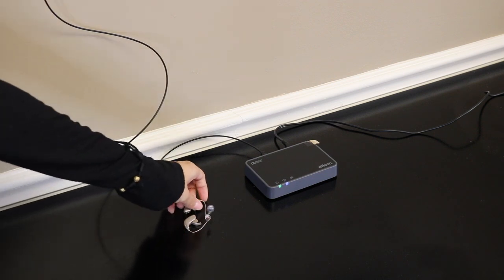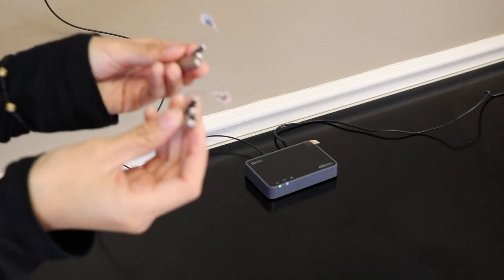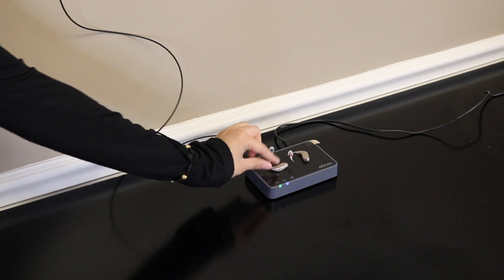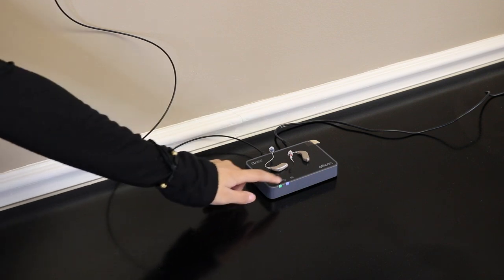The next step is to close both battery doors on your hearing aids and set them on top of the adapter and wait for them to connect. You will know that they are connected when both lights are blue.